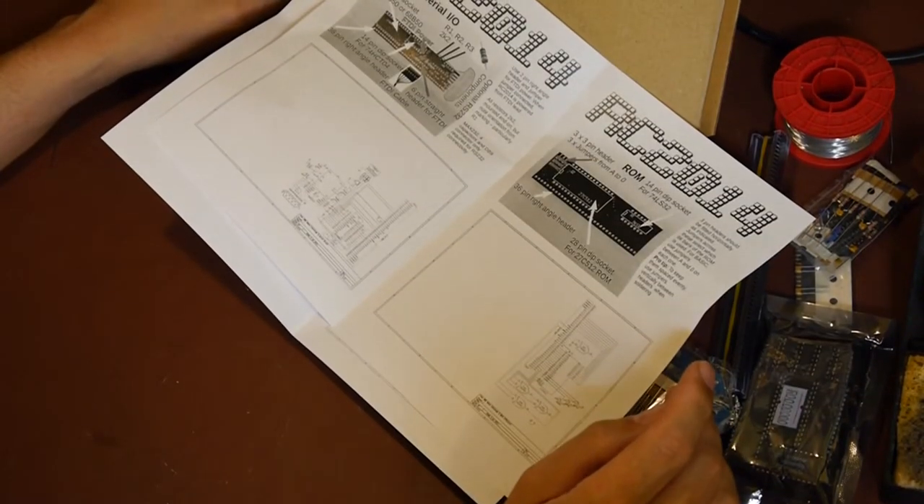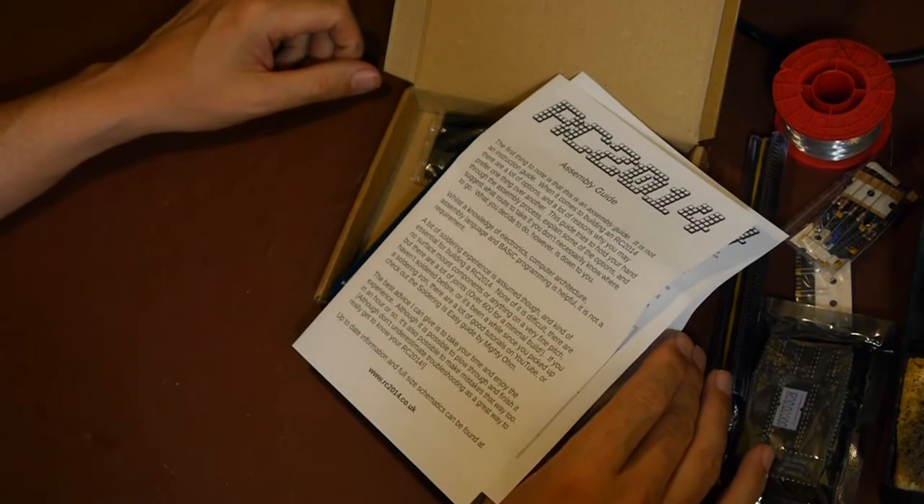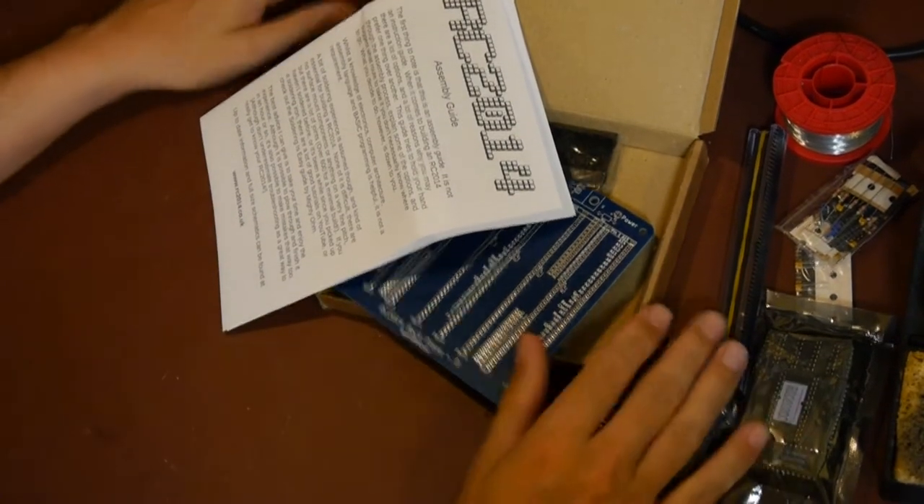I'll put some links in the show notes to other people's videos who are more expert on these things than me. All I'm planning to do today is try and solder it together, and you're welcome to join me.